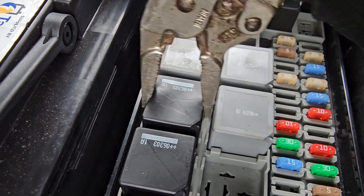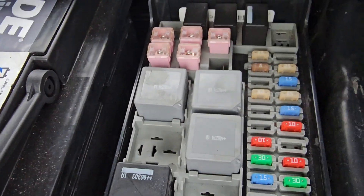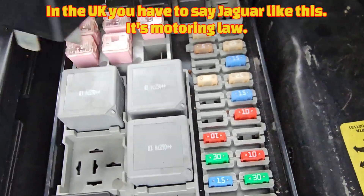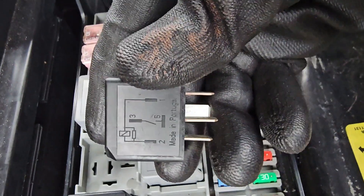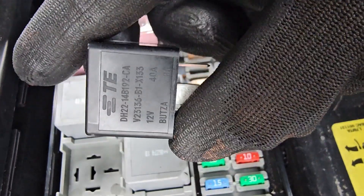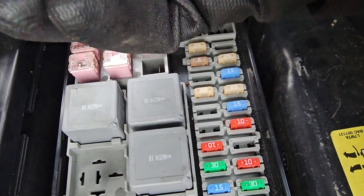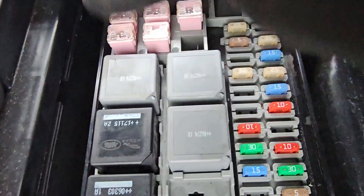That's my not very subtle way of getting it out using some small mole grips - that's why it's got damage because I've done it like that. I should work out a better way of doing it really. Then I've got this new Jaguar one here, which just pops in the same way as the other one. You can see it's pretty much the same spec - it's got the same rating: 12 volts, 40 amp. And it fits in there - look at that, nice shiny new relay.